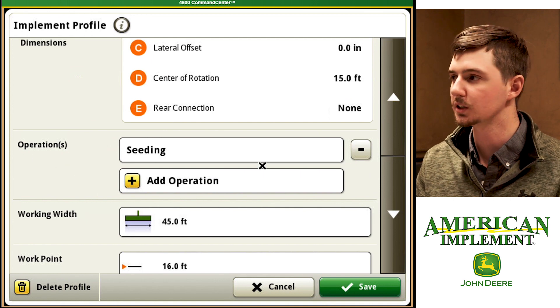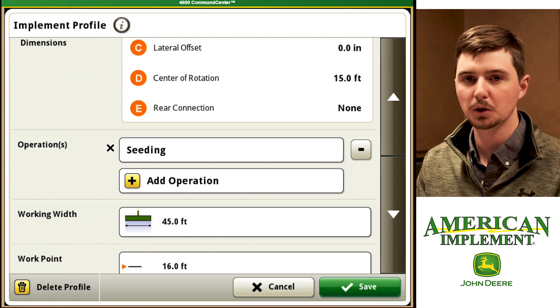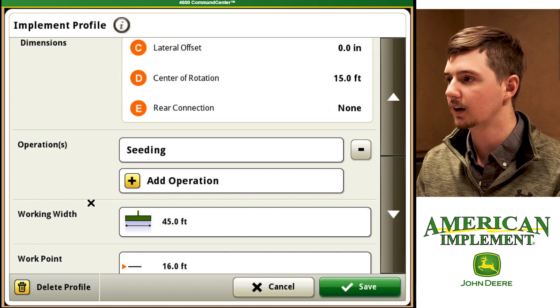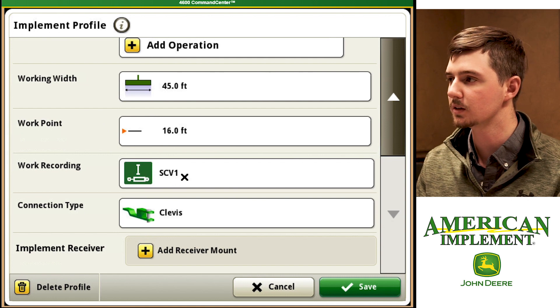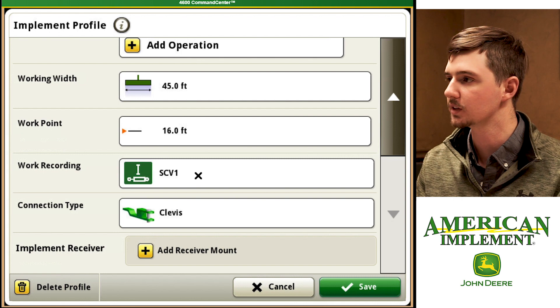Next we have an operation. We can either add another operation or keep our seeding operation. One thing to note is if we have a rate controller we do not need to add an operation because our rate controller will set that for us. Next box is our working width — we're at 45 feet here for our grain drill. Our work point is 16 feet and then our work recording will be SCV1, which is our up and down for this implement.